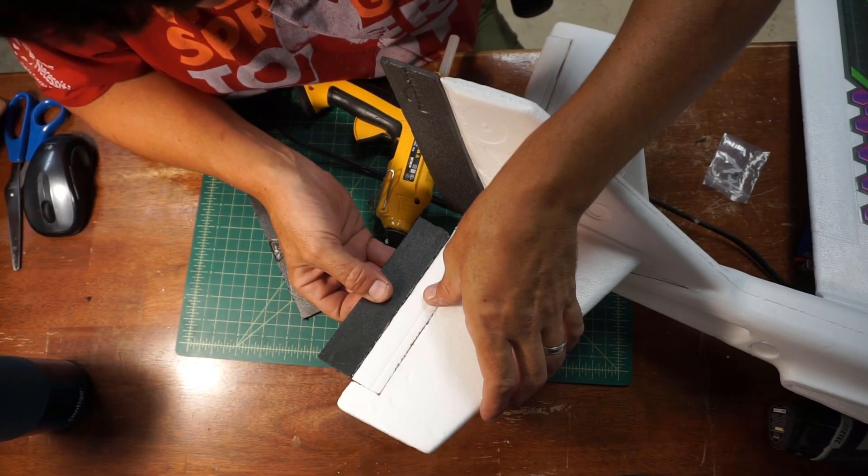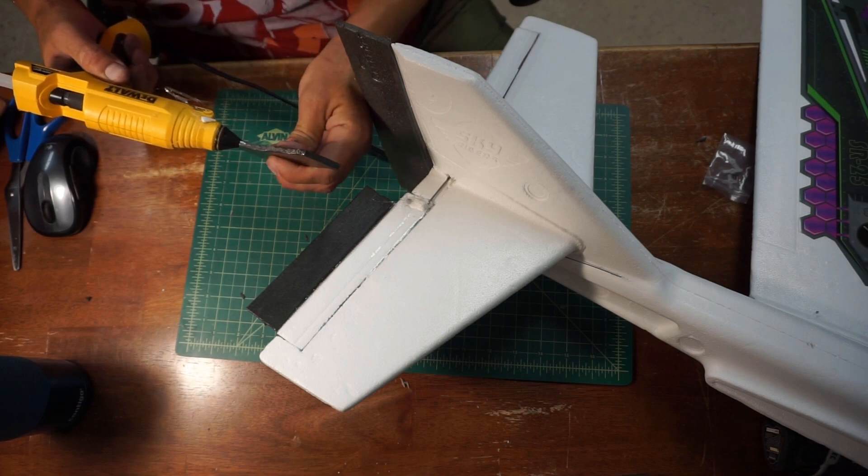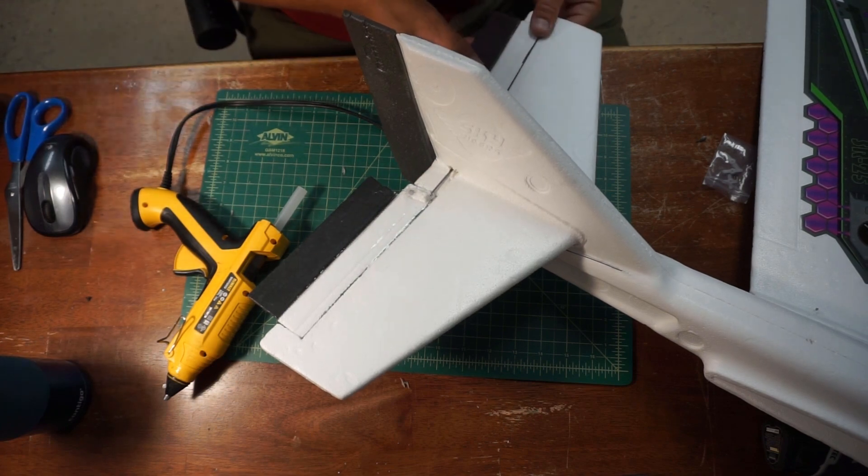Unfortunately the model is quite nose heavy as I built it, but I want to get out and fly it, so I'm just going to try and see what I can do.